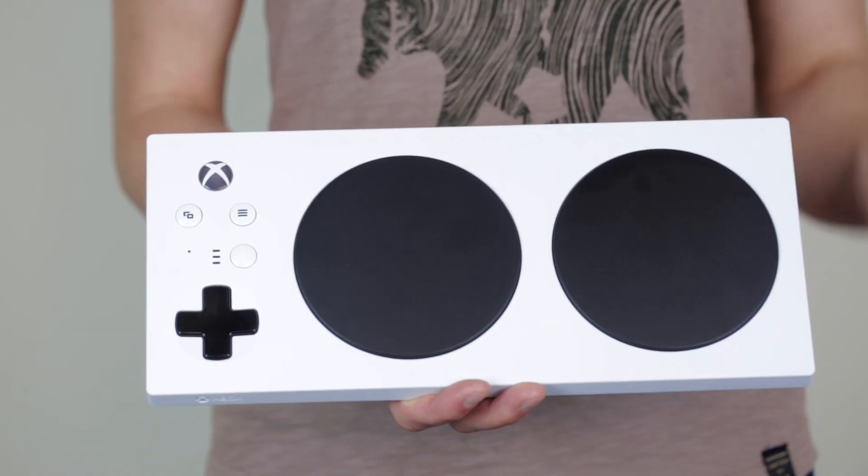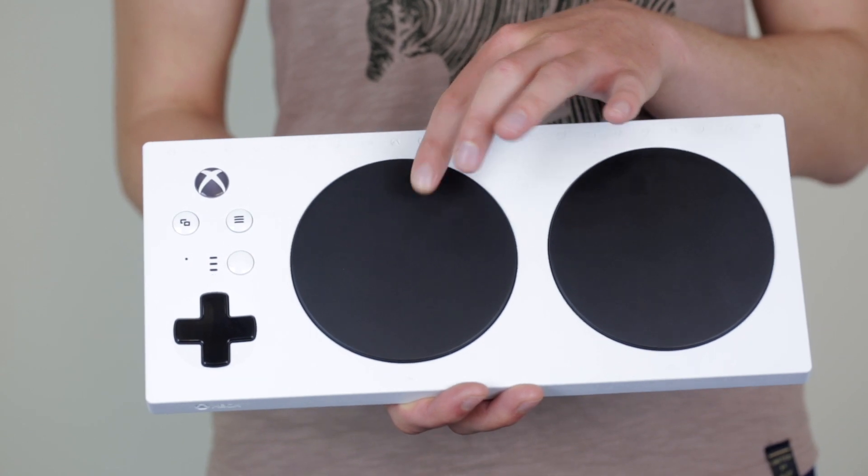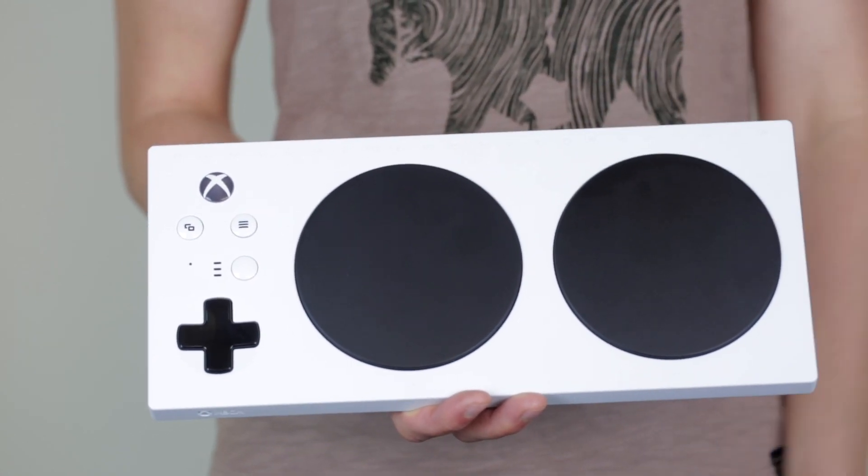The Xbox Adaptive Controller has two large black buttons on the front of it. These are mapped to A and B as default. However, they can be remapped to any button on the controller.